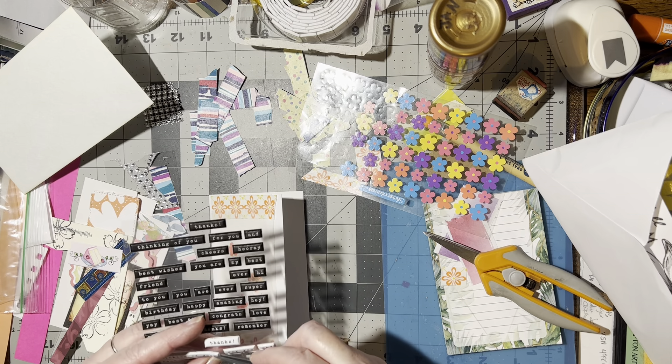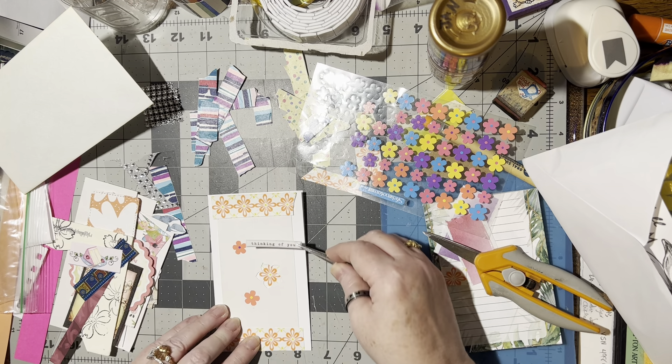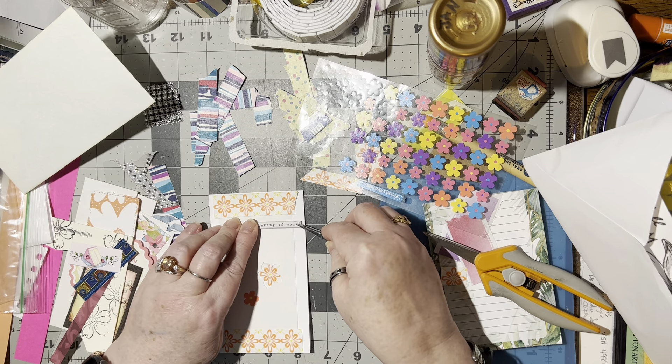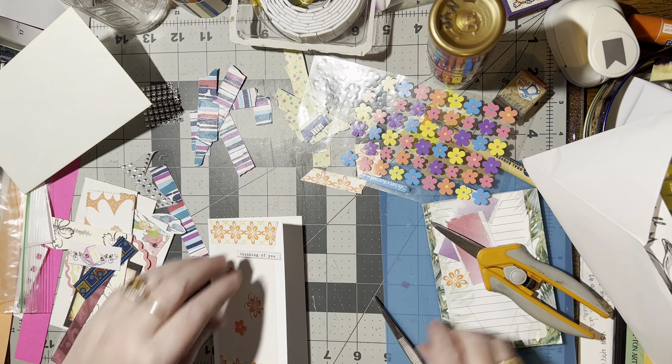These are the weirdest stickers because they're 3D foamy, they're real thick. Down here, up here, going across here, right here — 'Thinking of you.' I like that. Nifty.